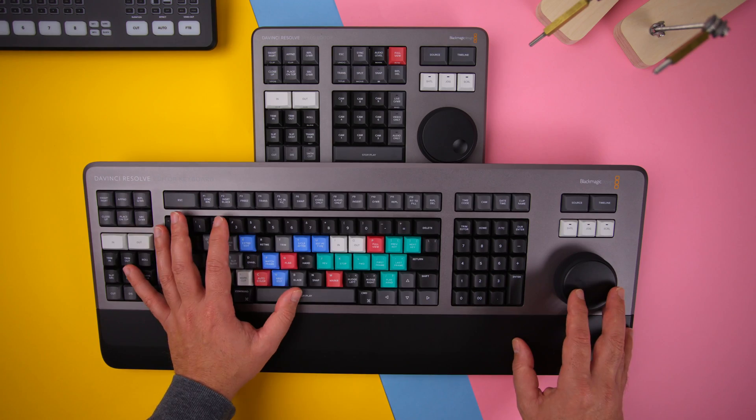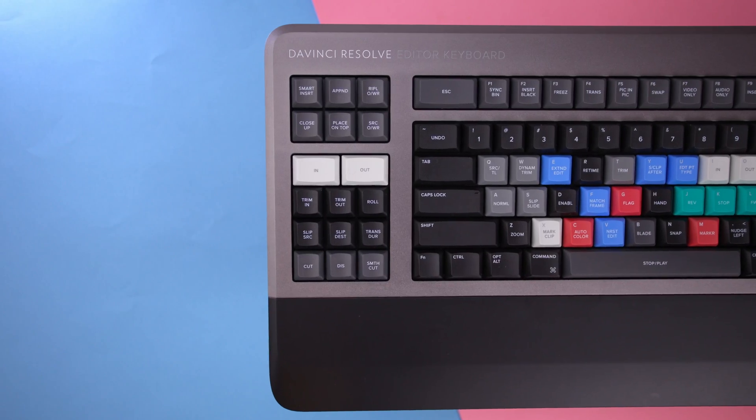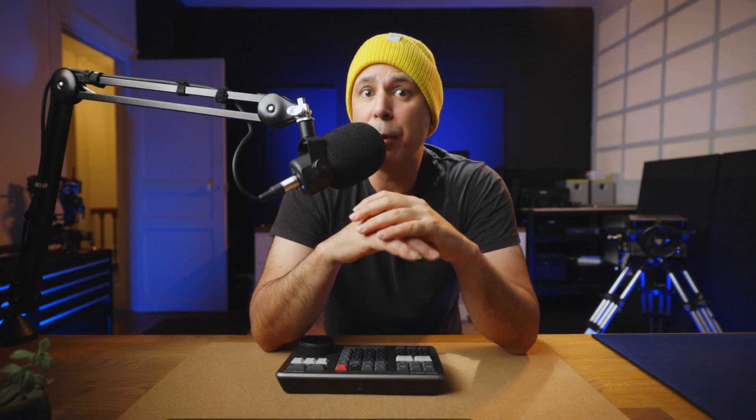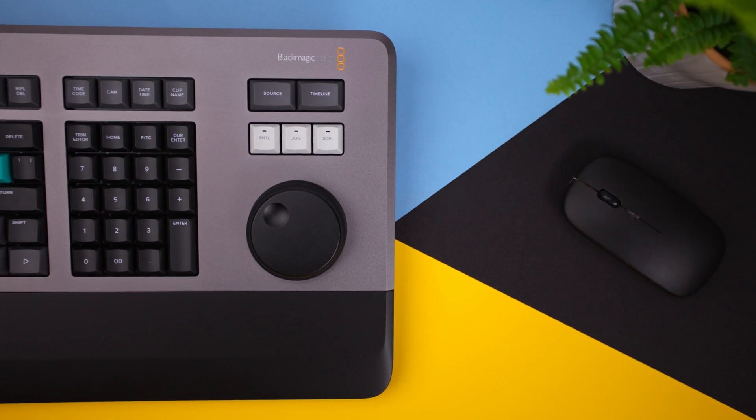Other than those two things, the Editor's Keyboard wins in every other category except price. Which one should you buy? This really has more to do with your desktop setup, the way that you edit, the type of work you do, your budget, and your expected return on investment. If you can spare the additional $200-odd US dollars, I would recommend the Editor's Keyboard every day of the week — mainly because as you grow and learn Resolve, you'll get more and more out of it as an investment. With the addition of a mouse, it's pretty much all you need for the entire program. But if portability and Bluetooth connectivity are important to you, then the Speed Editor is a better choice coupled with your own keyboard. If you have any questions, it would be great to hear from you in the comments below. See you in the next one — bye for now.